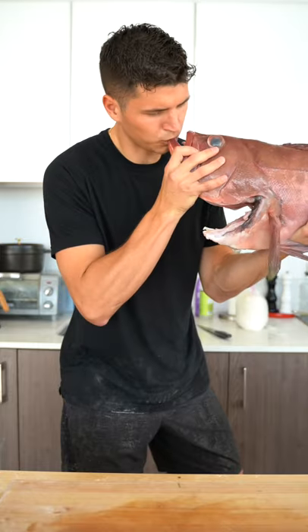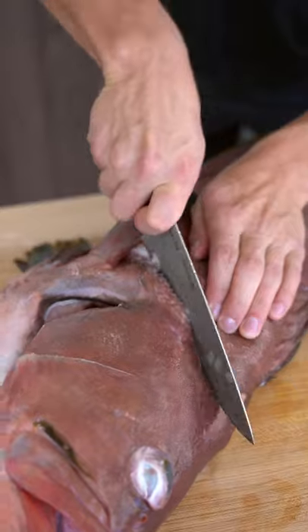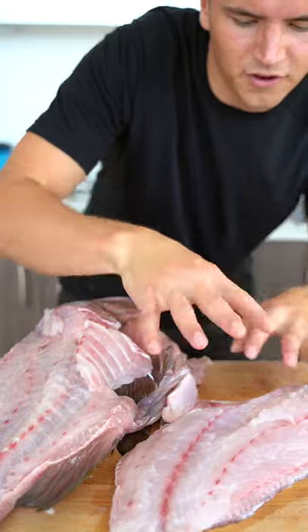Are we good? We off camera? Take a sharp knife and come up around the fin, and finish by coming around the head. Slowly come in from the tail, and follow up along the spine with our knife. And here's our first grouper fillet.